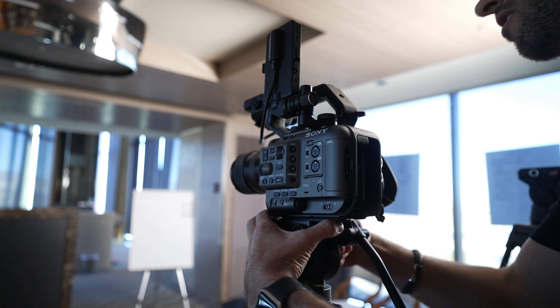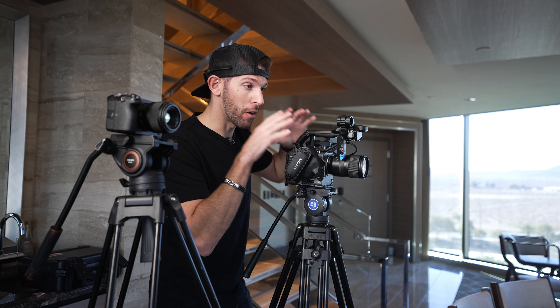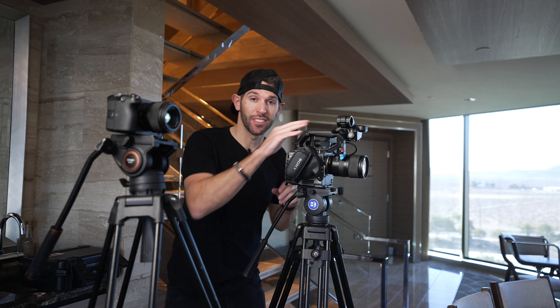Once I get the shot dialed in, I dial in the audio. I use the Sennheisers. The cool thing on the FX6 is you can actually just plug it in straight into the camera, and on the FX3 as well, and it's going to produce great quality audio for whoever the speaker is. That's what we're going to set up right now.